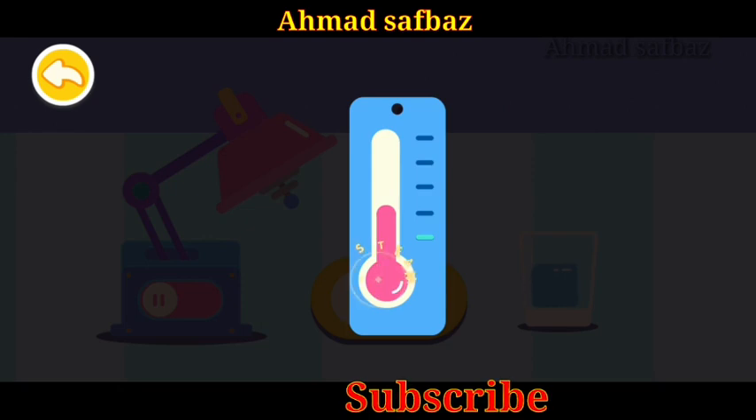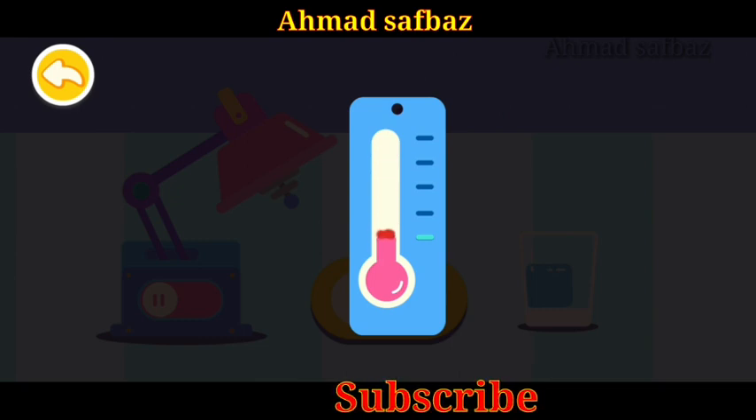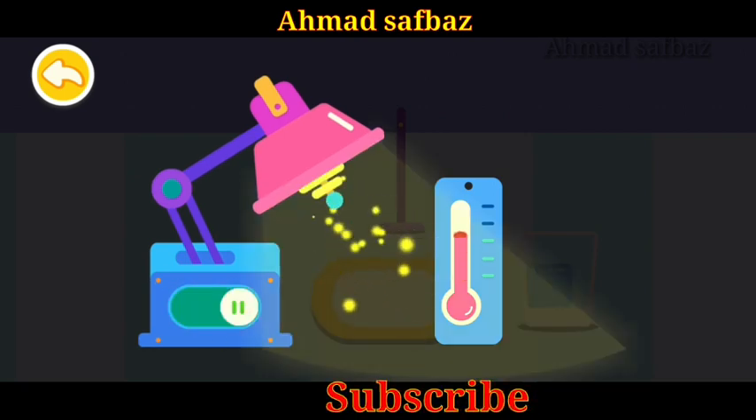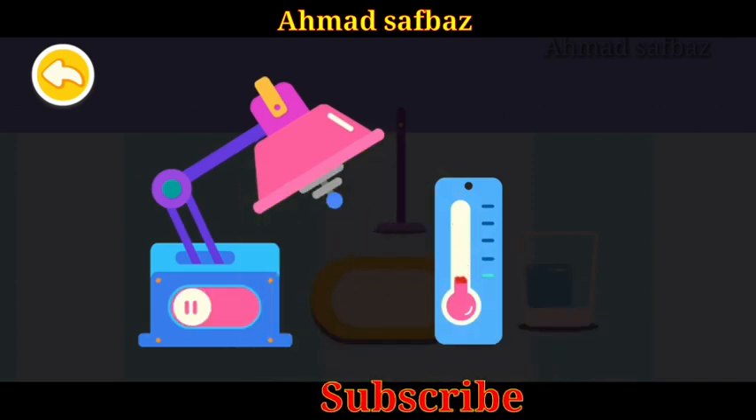This is a thermometer, which can measure the temperature. When the temperature rises, the fluid goes up. When the temperature drops, the fluid will also go down. This is a heater — it can heat something up. When the heater is working, the temperature rises. Turn off the heater and the temperature goes down.